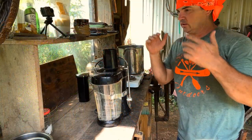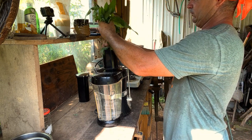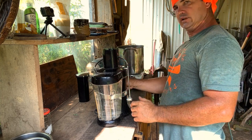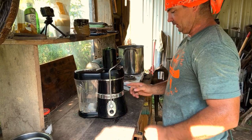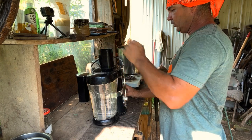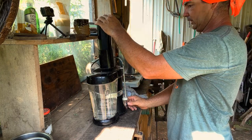Now we want to play with this juicer. I had several people ask me what happens when you use a juicer. I don't have any idea. This juicer I got at a thrift store — it was missing a little piece on the back and I fabricated that out of sheet metal. I'm going to put this jar right up here under it. Let's see what happens.